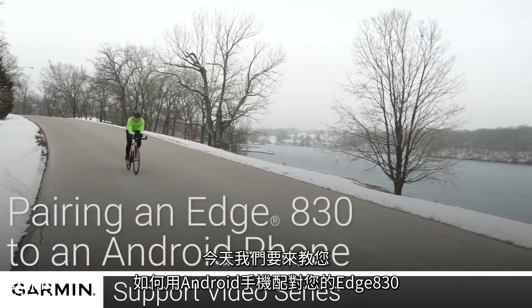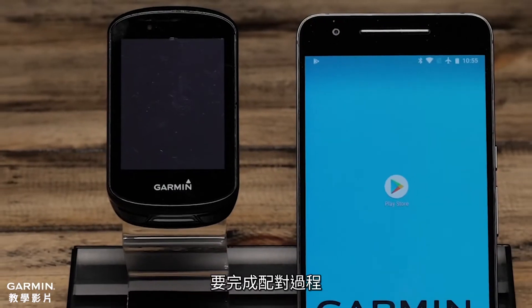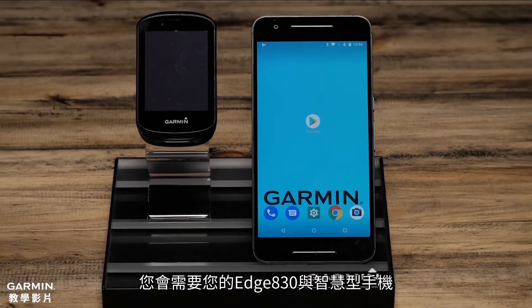Today, we will show you how to pair your Edge 830 to your Android smartphone. To complete the pairing process, you'll need your Edge 830 and your smartphone.